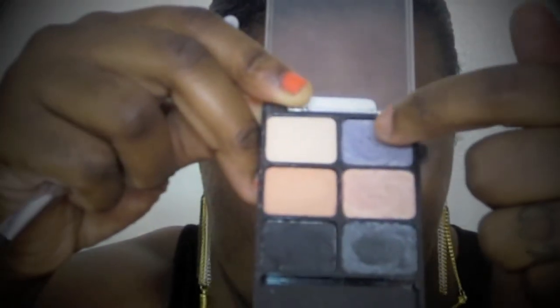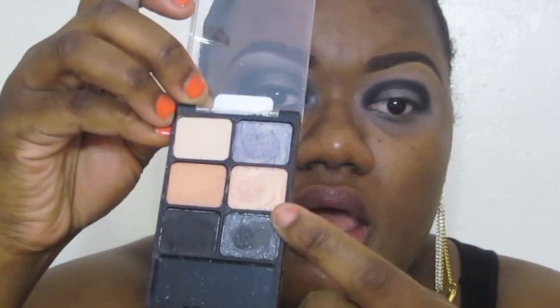Next we're going to take another eyeshadow from that same palette. It looks purple but it has a cool iridescent to it, and I'm taking that on a flat shader brush from Elf and applying it right in the center. I'm also going to take this pinky-looking color — it's a dual chrome that looks pink but comes out with a gold iridescent — and packing that in the same place.